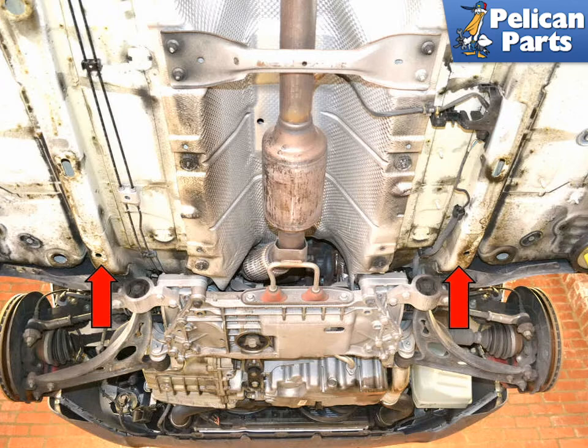With the underbody trays removed, you can also lift and or support the front of the vehicle from the rails, red arrow. Most modern cars are engineered with more concern for airflow and weight savings than for giving the weekend DIYer a safe and easy access place to lift their vehicles from.